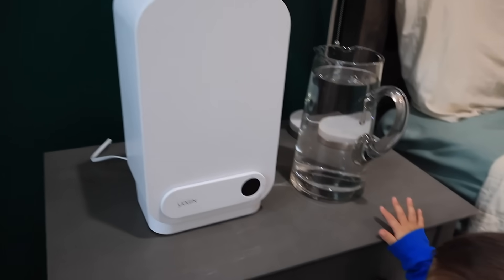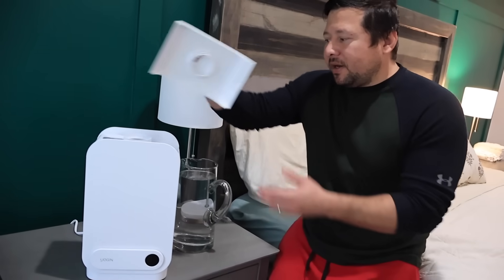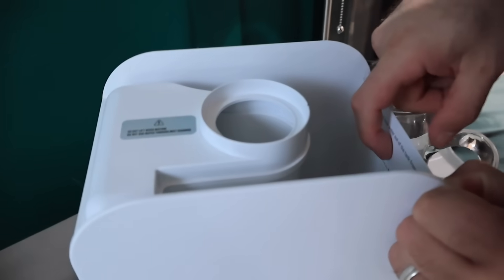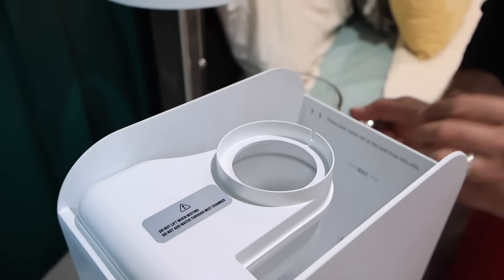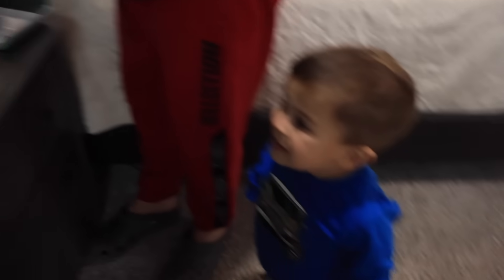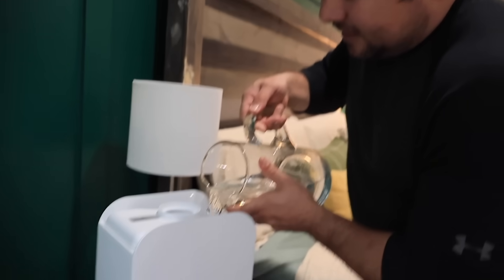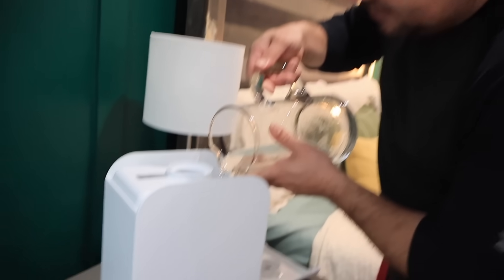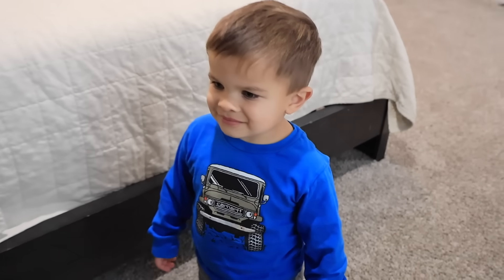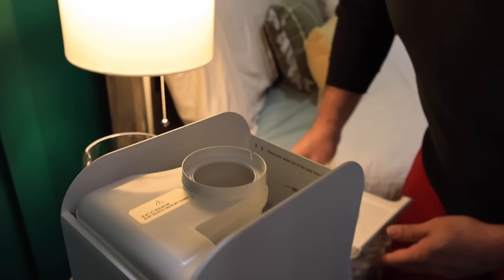These are the instructions, but I'm going to show you guys how to use it right now. It's pretty simple to use. This is the top right here — I just take it off and there's a line right here which is the max. You don't want to fill it up past that. This is a five liter one. It holds a lot of water, so it's going to take me a couple trips to fill.